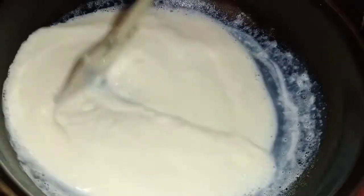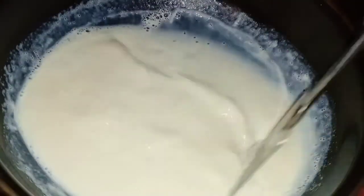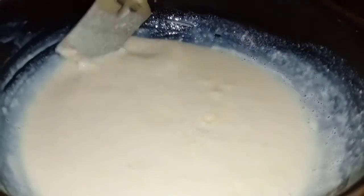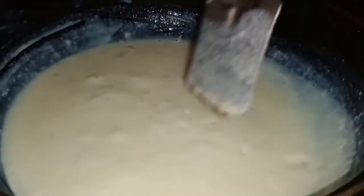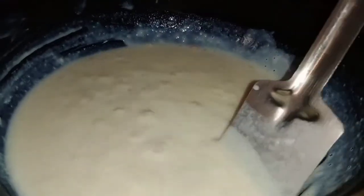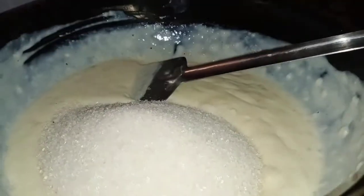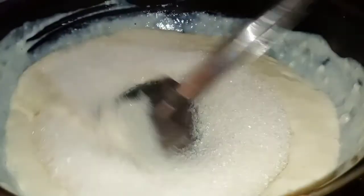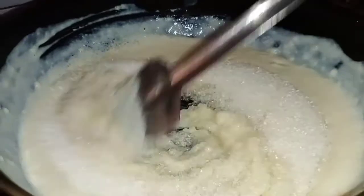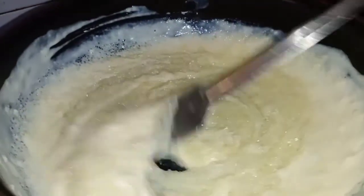Mix it in a little bit. Stir it on low flame. This recipe is easy to make. Mix it the same way. If you want to reach the boiling stage, mix it using 6 cups or 3 cups. Stir it with a spoon on low flame for about 2 minutes.